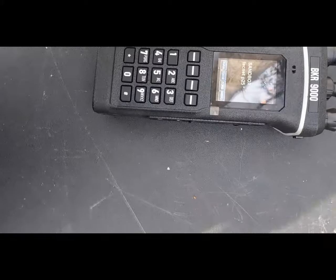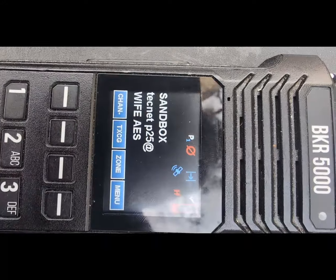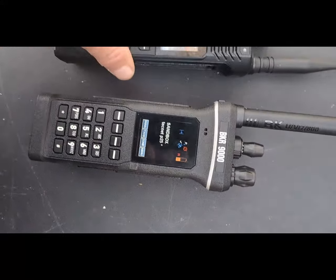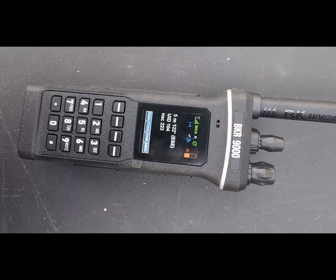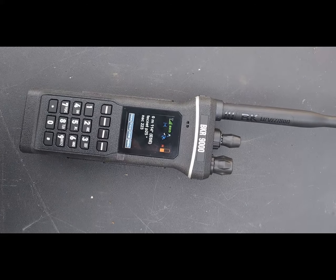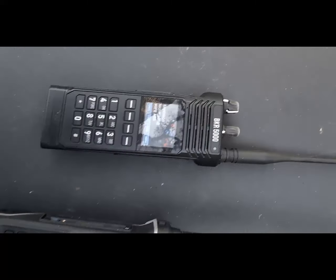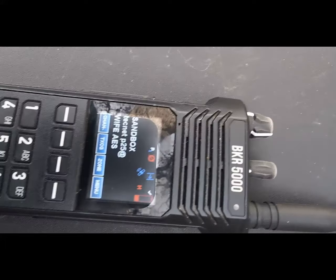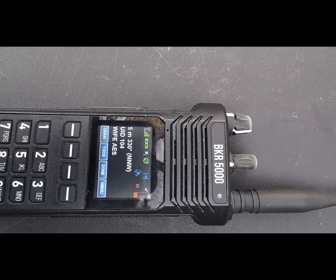Let me see my BKR 5000 — I've had it on for a couple minutes, it's locked, but it takes about 30 seconds or so each time. We should be set up on the same channels. Okay, it's showing five meters accuracy — five meters. It just got better. The 5000 takes a few minutes to get really accurate; this one I have programmed a little differently.